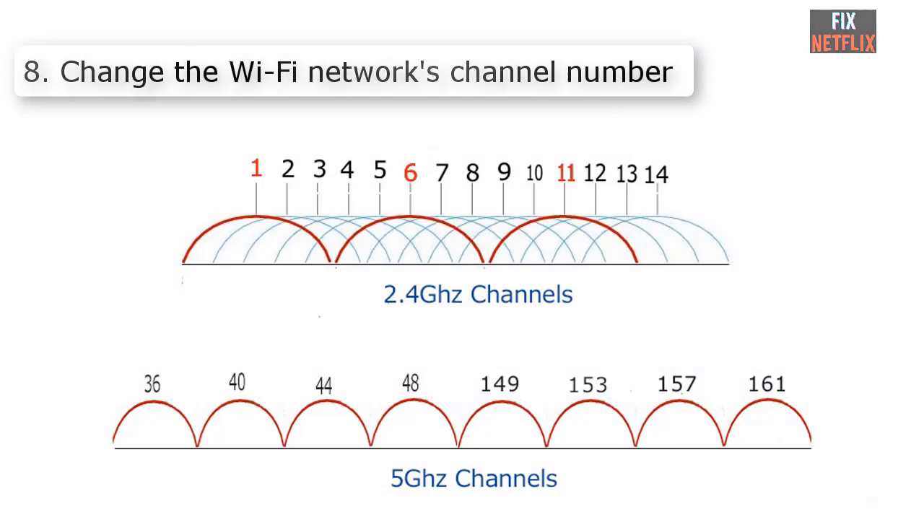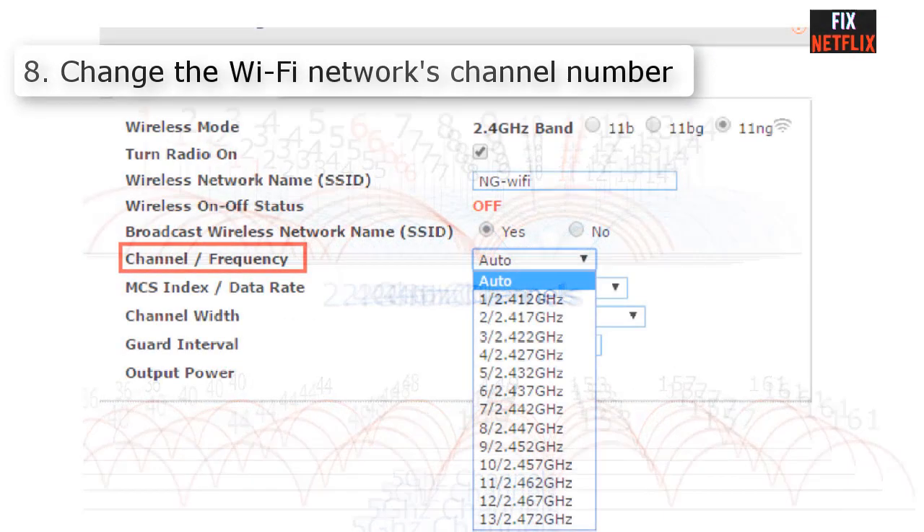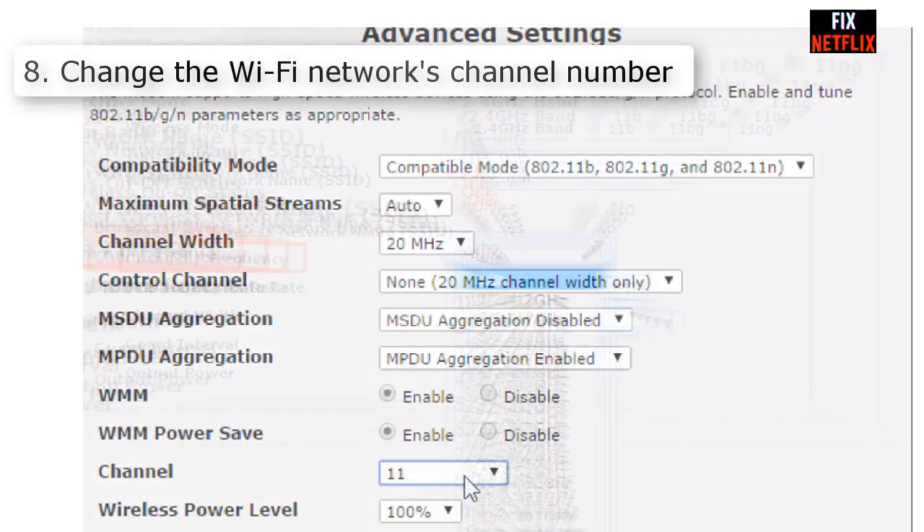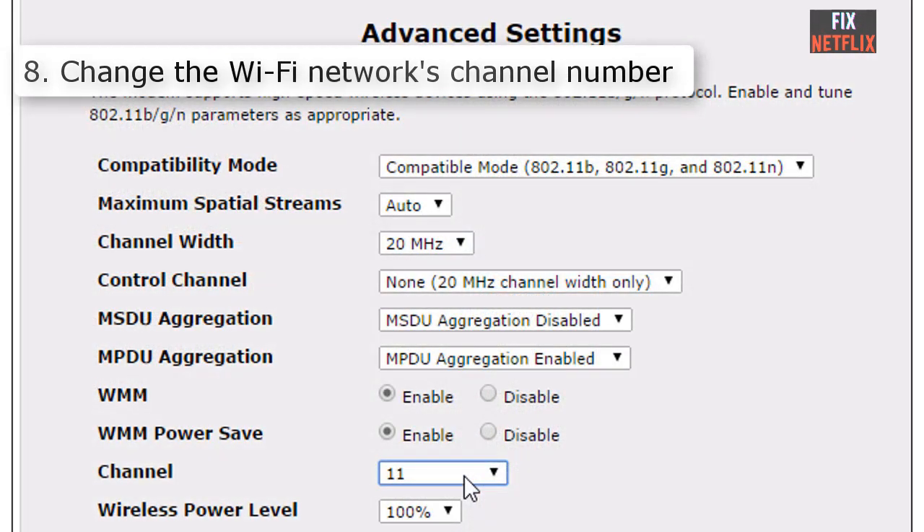Number eight: Change the Wi-Fi network channel number. It is common for internet-connected devices to all use the same narrow radio frequency range by default. Your neighbors could be using the same channel as well, so change the channel on your wireless router to establish a stronger connection.